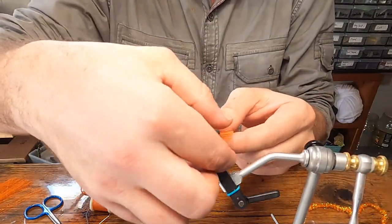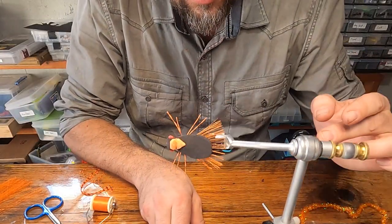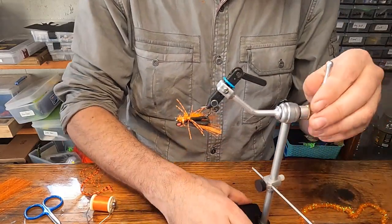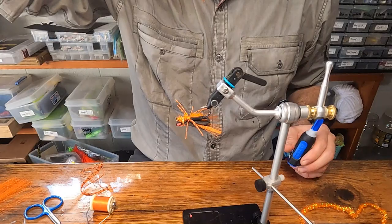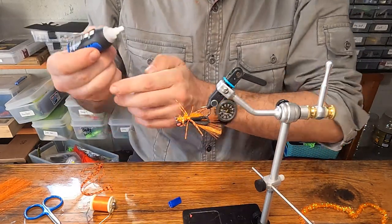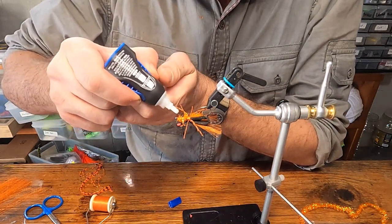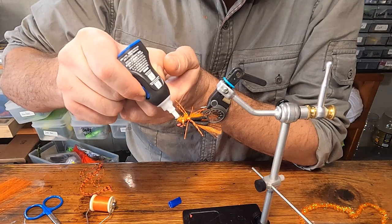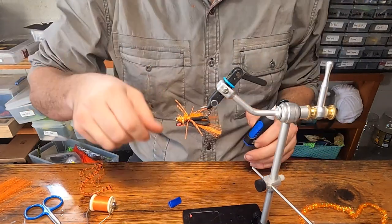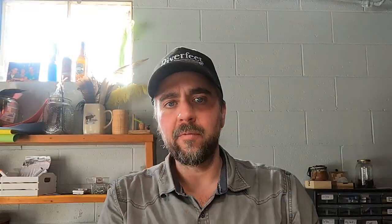Get those wings out. That's your fly. Any flies like this that I feel have a strong probability of seeing hemostat usage — I put a little bit of glue on that knot to make it extra secure. If you end up grabbing right there with the hemostats, you don't loosen your knot and ruin your fly in the middle of a good fishing day.